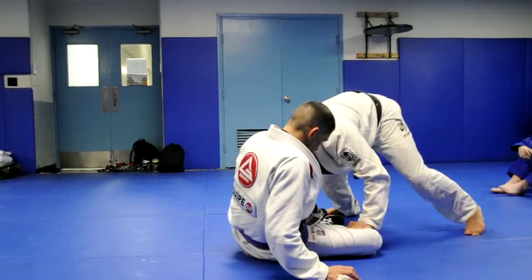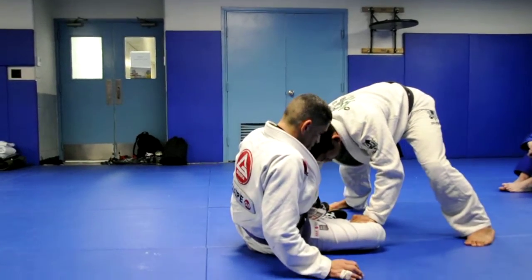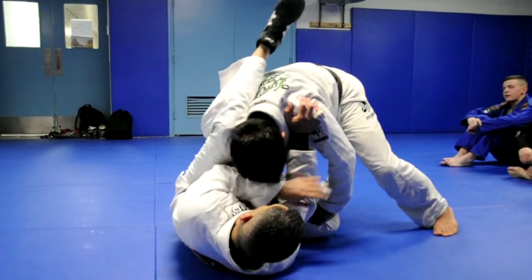Blocking the hips and I'm putting the head in. I'm going to pass again. He does the same defense to block — leg over — and he's blocking here.